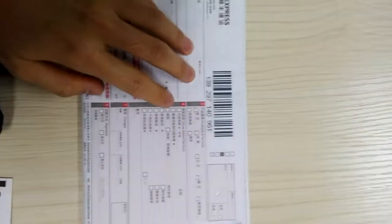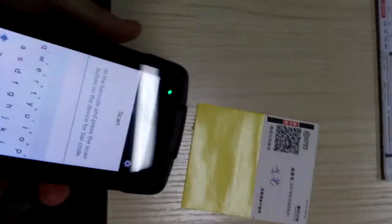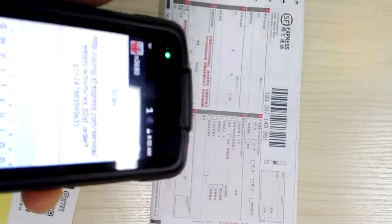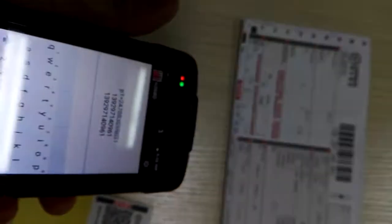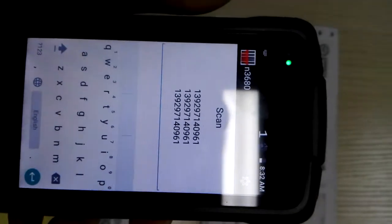This is a 1D barcode and this one is a 2D barcode. Let's read the 2D barcode — see. This one is the 1D barcode. See, it could read both.